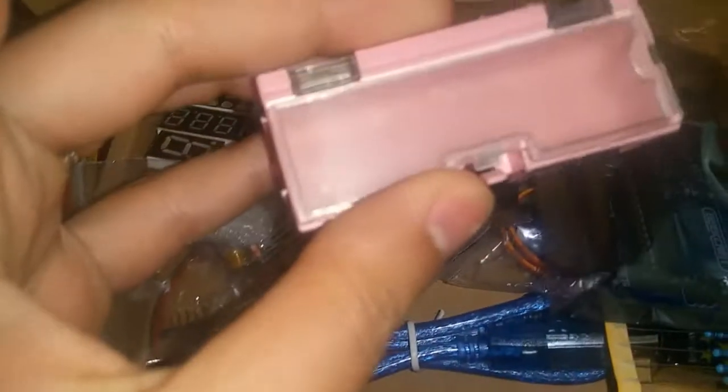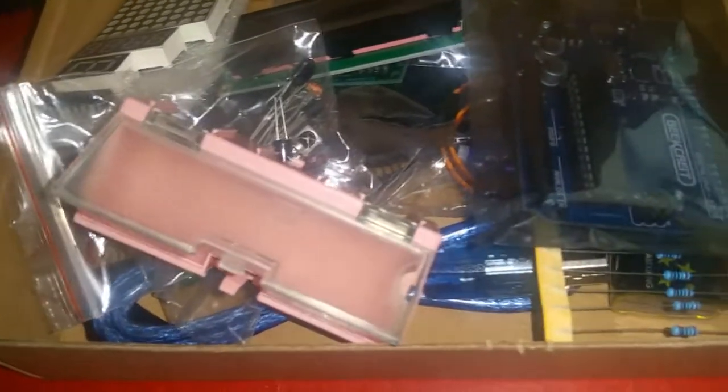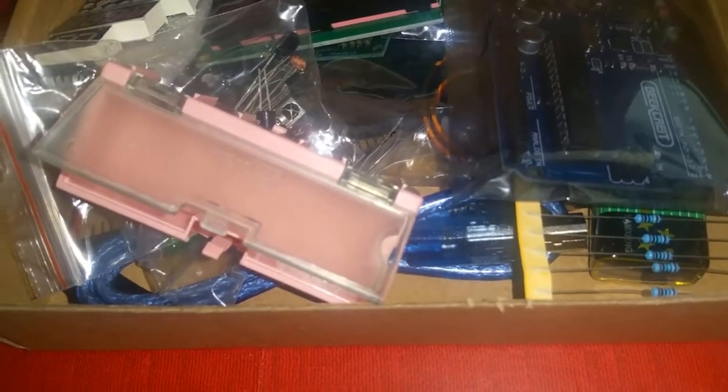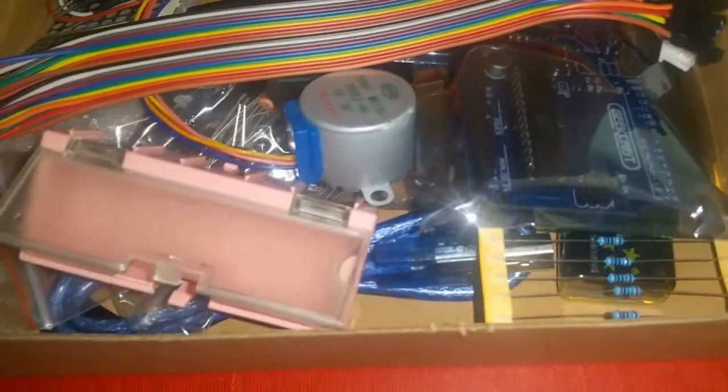This is a box for your components. It's a pretty basic package. If you want to start learning Arduino — if you have a school project or something — you can get this package and build something for your project.